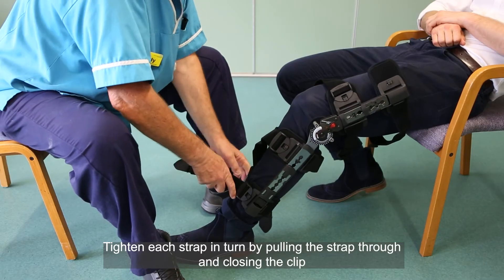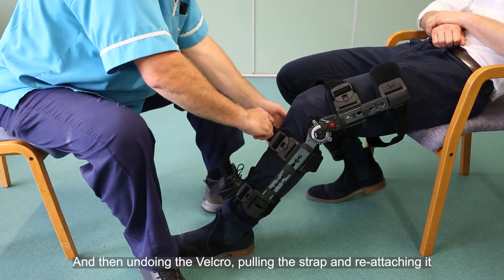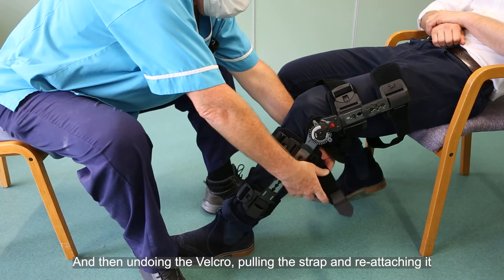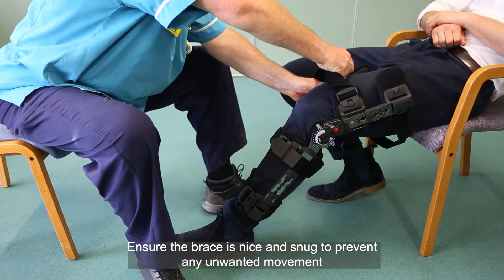Tighten each strap in turn by pulling the strap through and closing the clip, and then undoing the velcro, pulling the strap and reattaching it. Ensure the brace is nice and snug to prevent any unwanted movement.